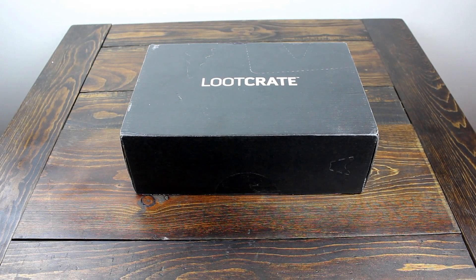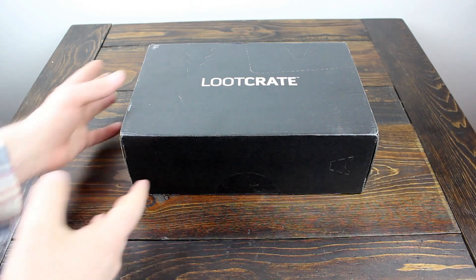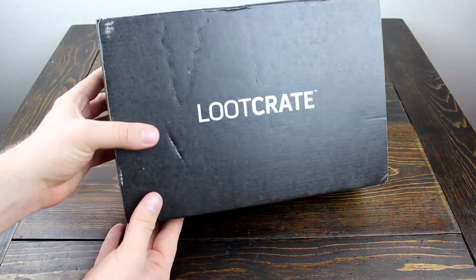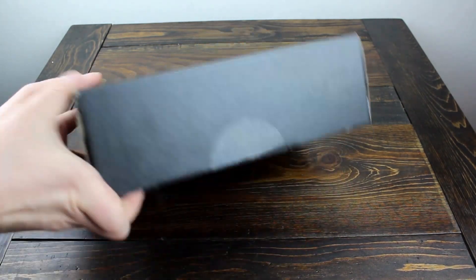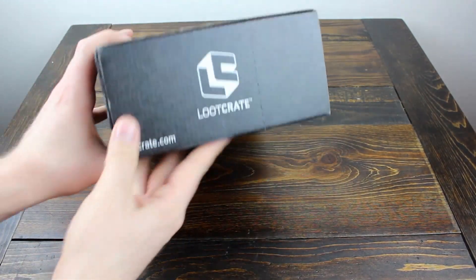Alright everyone, it's been a while since I've done a video, so I'm probably more than a little rusty, so bear with me as I do this. Loot Crate was kind enough to send me the March Loot Crate, the Primal Loot Crate, because it has a Jurassic World item inside of it. So I'm going to do an unboxing for all the Jurassic World fans out there, and there's going to be a lot of other cool stuff. This is actually the first time I've ever received a Loot Crate, so I'm really excited about this.